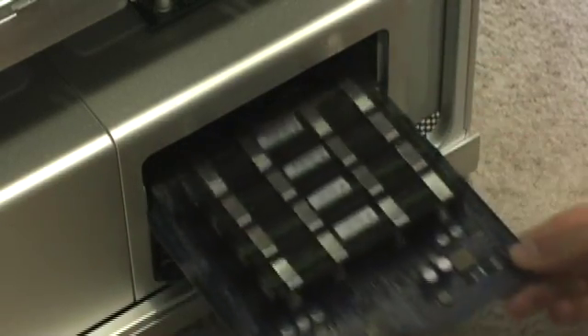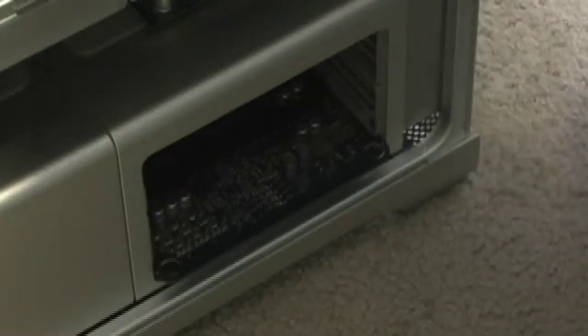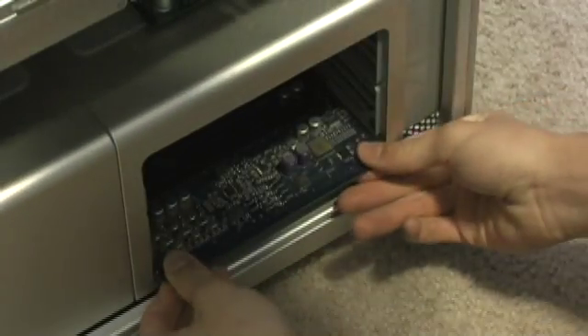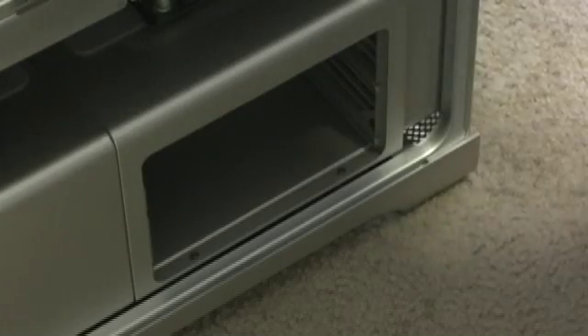Everything's unplugged obviously. There's the RAM card that I did before. I'll take the other one out, which is my first time doing this. There you go. Whoa, a lot of dust came out. I had to dust this thing too.